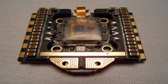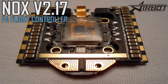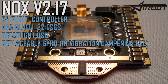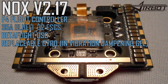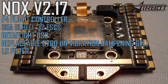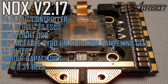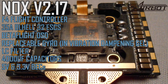Here's the quick summary. This is the NOX version 2.17. It's an all-in-one F4 flight controller that includes 35 amp BLHeli32 ESCs, Betaflight OSD, the MPU 6000 gyro encased in vibration dampening gel — and it can actually be removed so it's easily replaceable or upgradable. This board has a built-in LC filter as well as a bank of capacitors rated at 4,000 microfarads. The LC filter is attached to the 5 volt BEC for your VTX, and it's also got a 3.3 volt BEC for Spectrum users, and it's got a barometer.